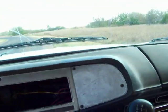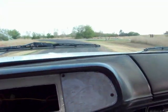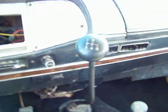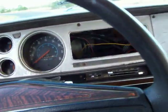Let's check the transfer case here — 203, all the way up. No grind, no grind. It's a good truck.